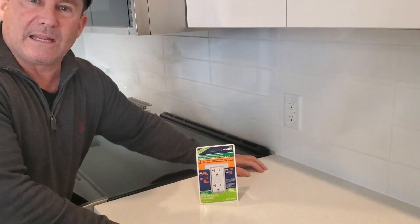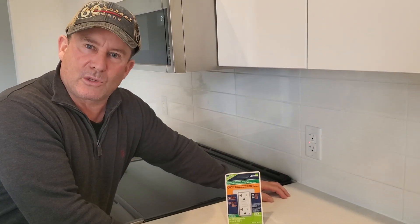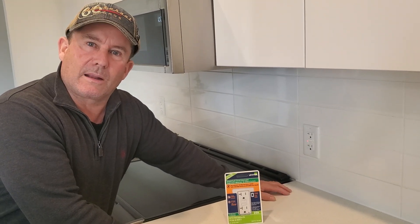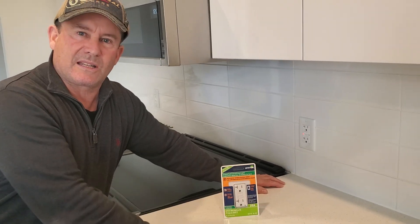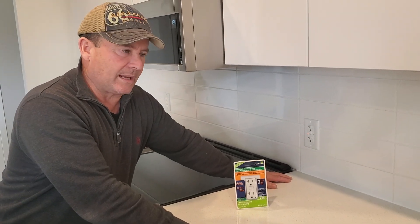That trouble mode means it's protected somebody from being shocked. Normally these are installed within reach of a water source, such as a kitchen sink or bathroom sink.